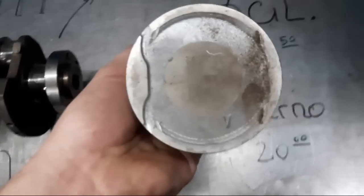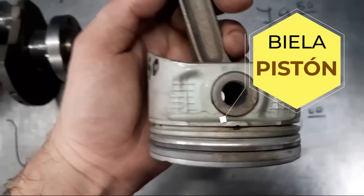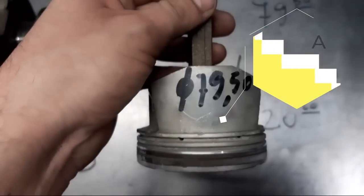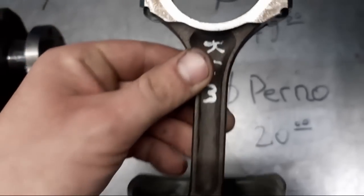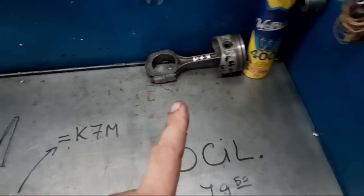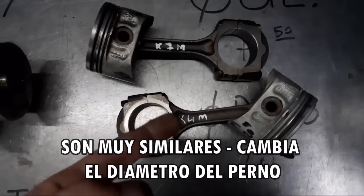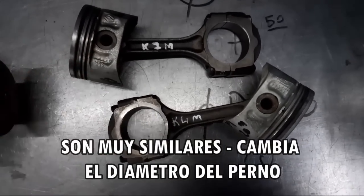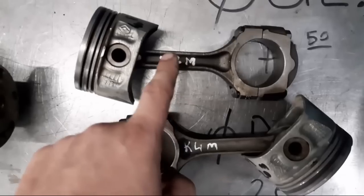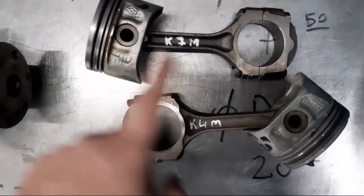Saltamos a la biela del K4M. Fíjate en el formato del pistón: viene con las cavidades para que las válvulas que vienen cruzaditas no toquen. Tenemos un perno de 20 milímetros. Hay un dato curioso: las bielas de K7M son idénticas a las de K4M, pero cambia el diámetro del perno — el K7M tiene 21 de perno en vez del K4M. Siempre me gusta darte algún dato curioso para dejártela picando. ¡Qué trucazo! ¡Qué lindo fierro!